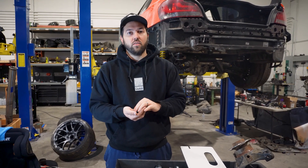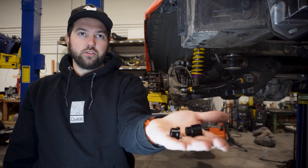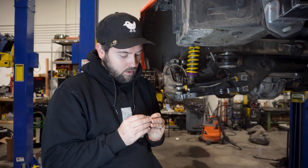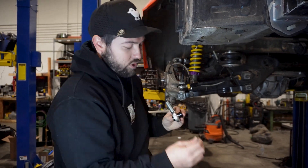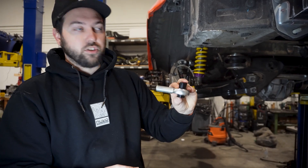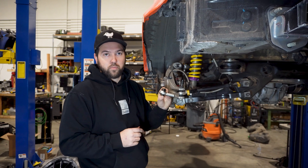We're going to start with the F80 and show you how these work. You're first going to grab these two parts out of the bag and install them in the rod end. You can then grab the two shims and shim the top or the bottom, depending on what bump steer you're going for. Once you have the shims installed, you can then measure for bump steer.